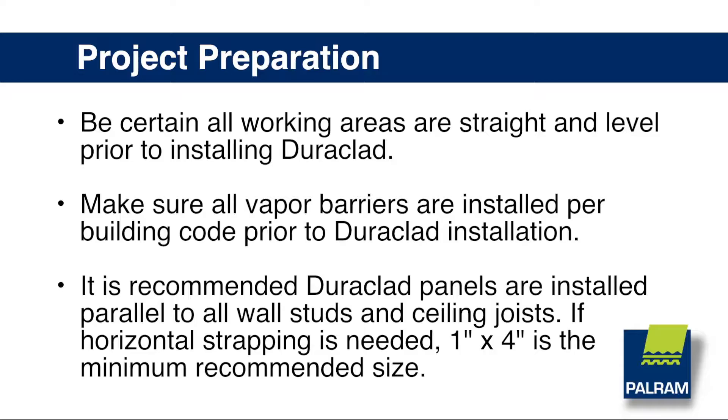Project Preparation. Be certain all working areas are straight and level prior to installing Duraclad. Make sure all vapor barriers are installed per building code prior to Duraclad installation. It is recommended Duraclad panels are installed parallel to all wall studs and ceiling joists.